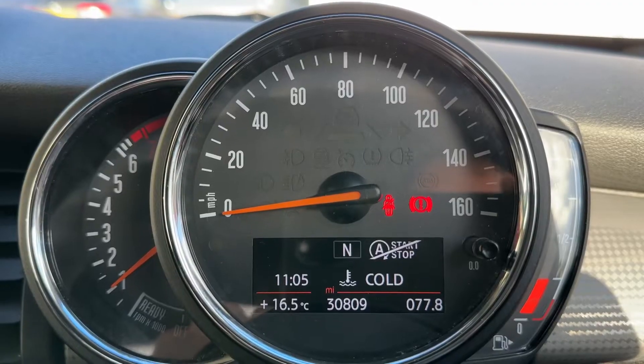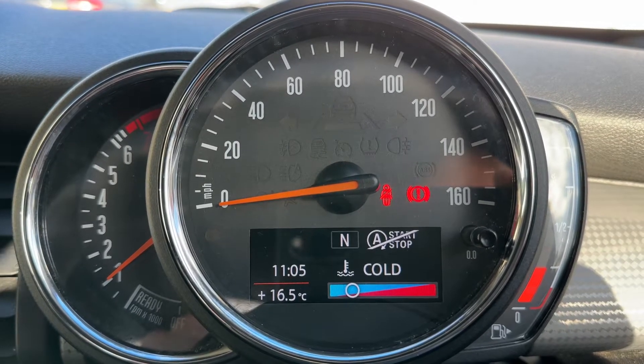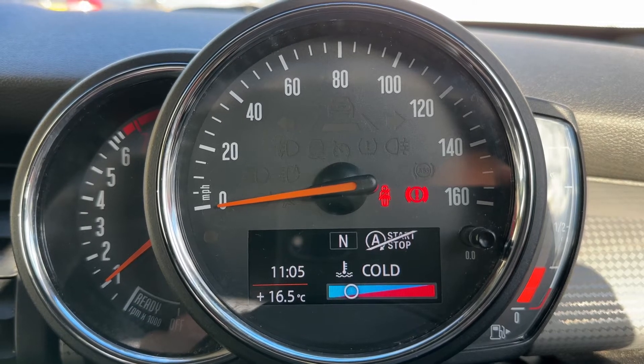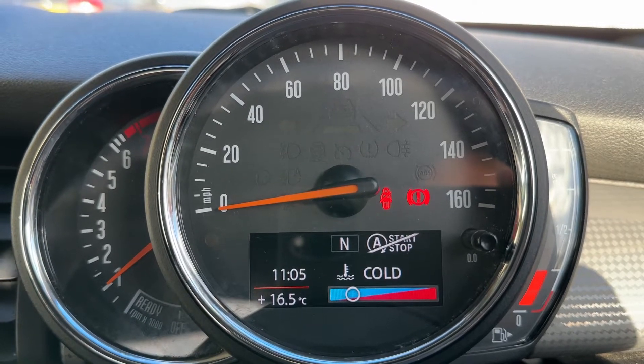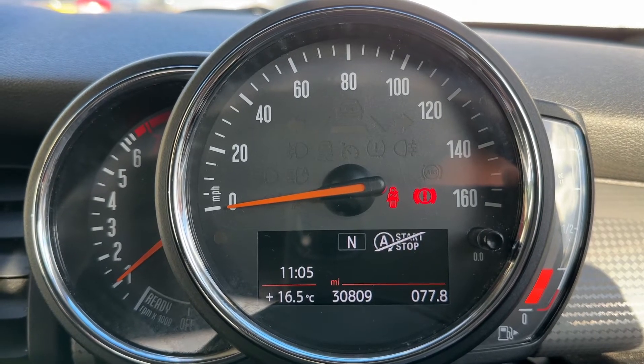Now that we're inside the car, we're going to start with the dials on the left hand side. We have the rev counter, the speedometer in the middle, and over on the right hand side the fuel gauge. At the trip computer section you can see the total miles — they are 30,809.